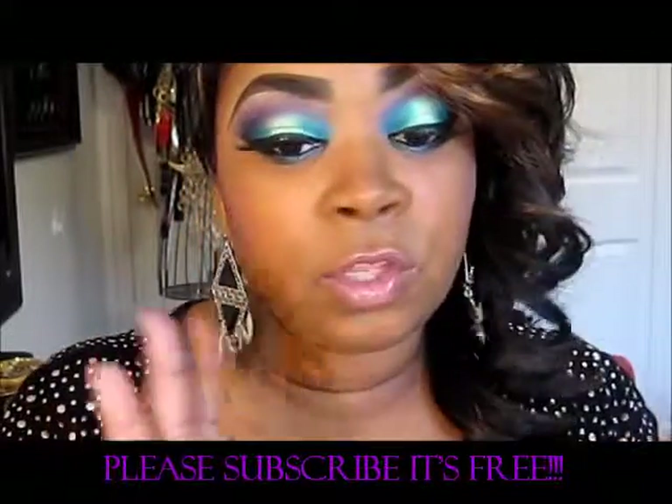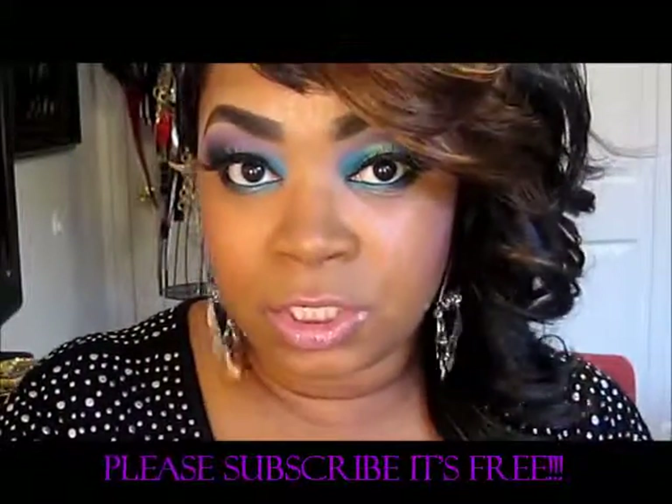Stay tuned for the look, and thank you for watching. Don't forget to like, comment, and subscribe. Bye bye!